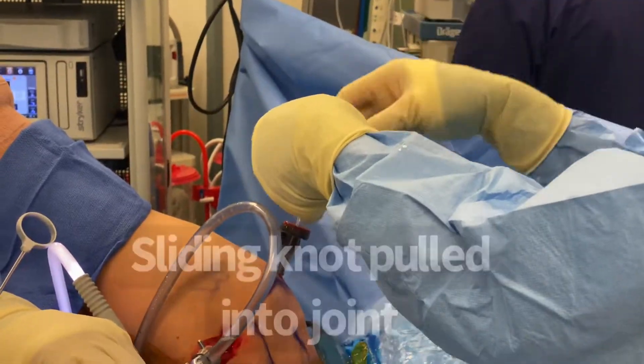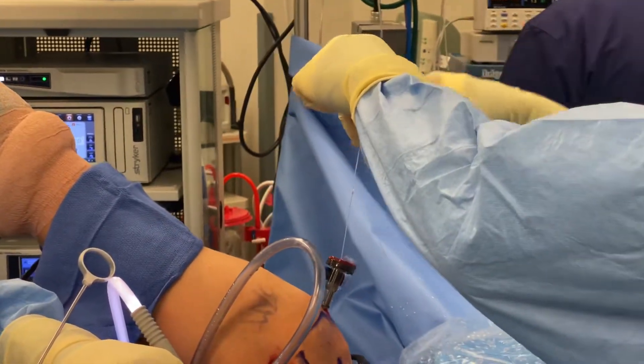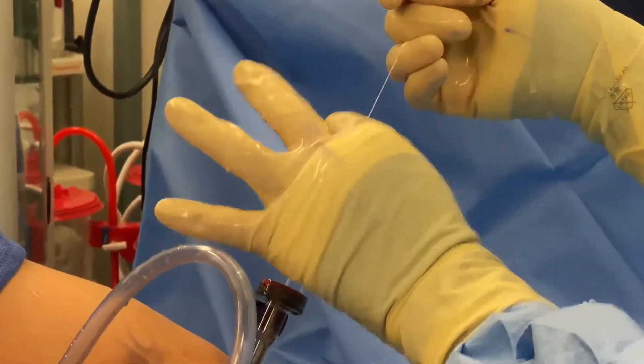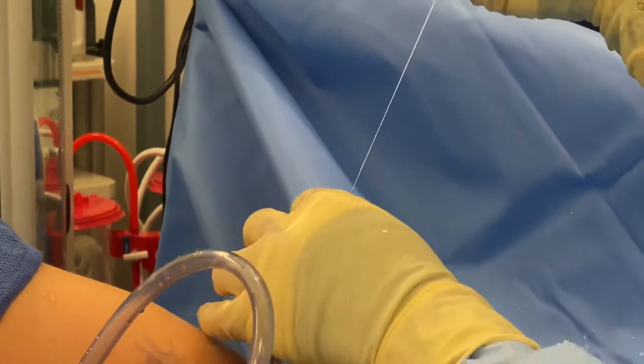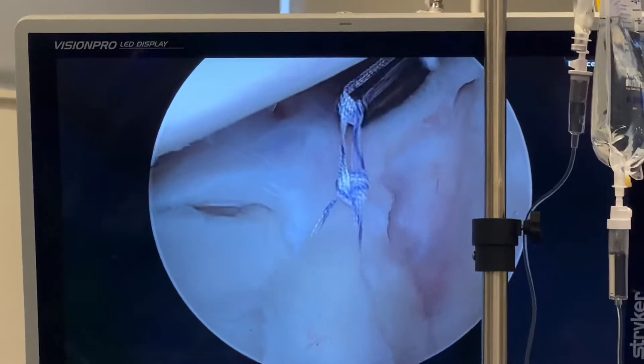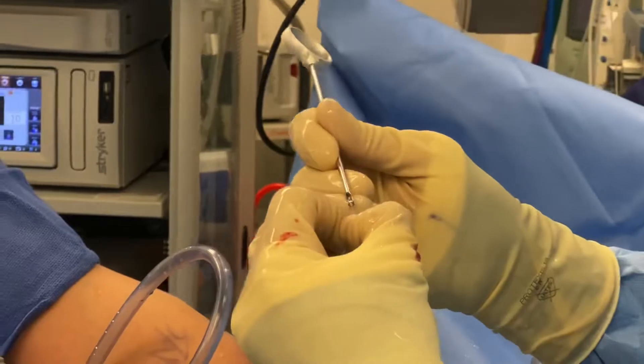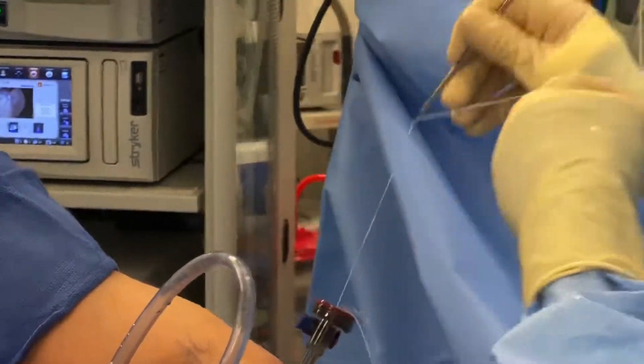So I'm going to tie knots — it's called a sliding knot. The knot is tied outside of the patient and then pulled in. You can see there's a knot coming in — sliding knot — and the knot pusher is used.